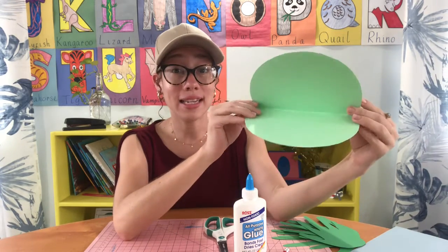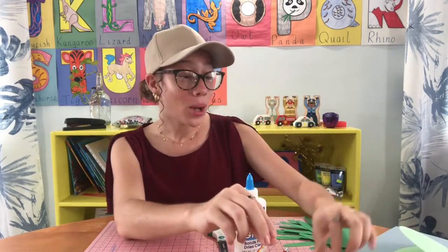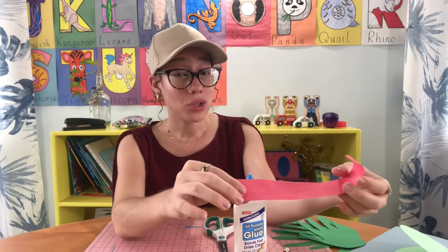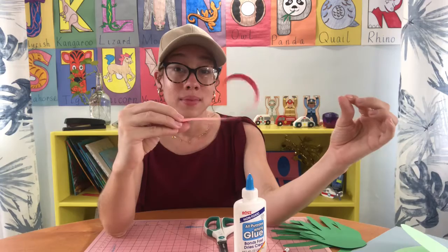Make sure you draw it nicely and cut it out — remember, we're practicing cutting on those curved lines. We're also going to need that red construction paper or red cardstock. You're going to cut a strip of it out, and you can curl it if you want to, to create his tongue.